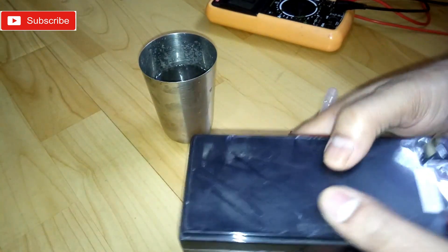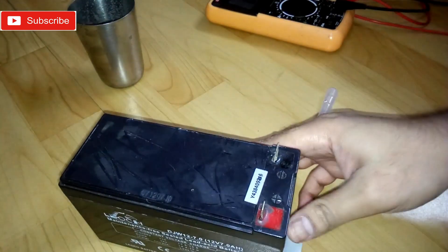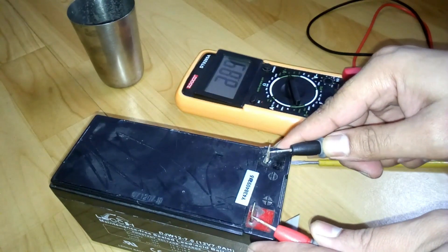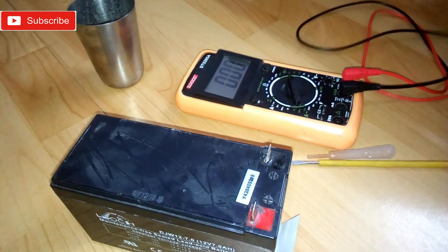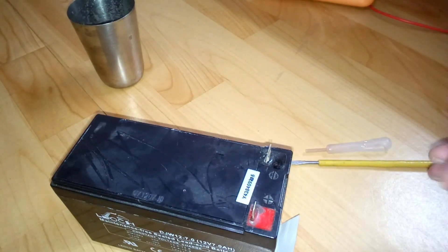Now to mix the solution you're gonna shake the battery for a while, and then we're gonna check the voltage again. It's 1.7V now — we're gonna put it on a 2-amp charge.